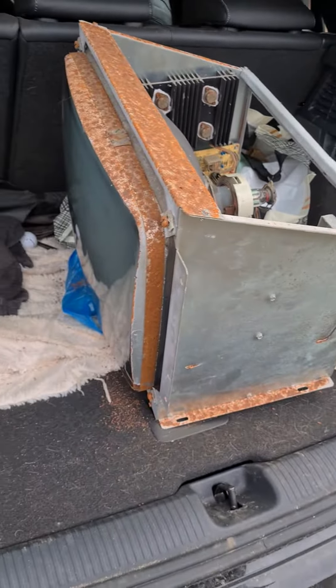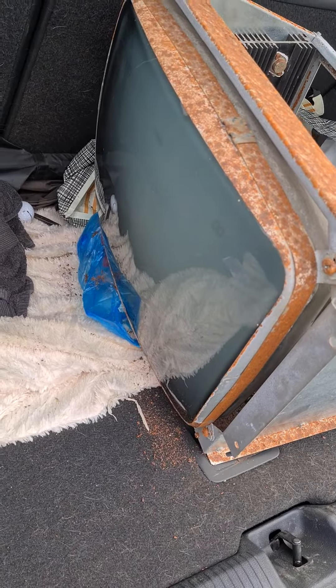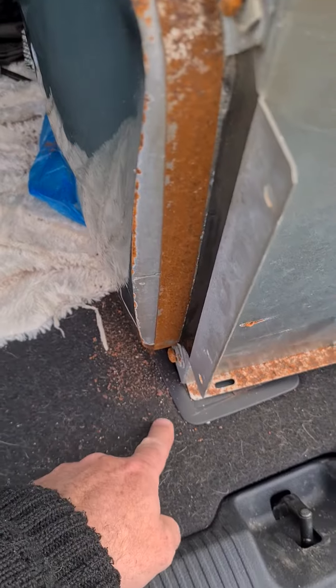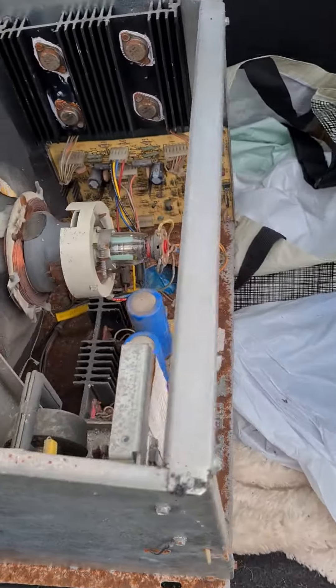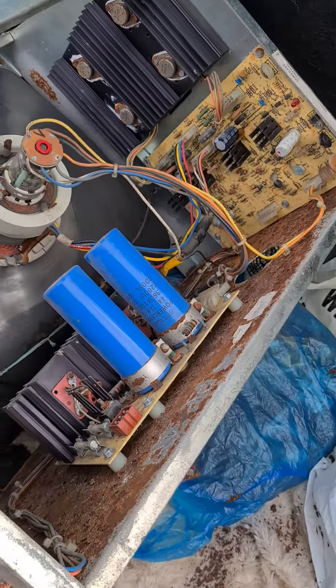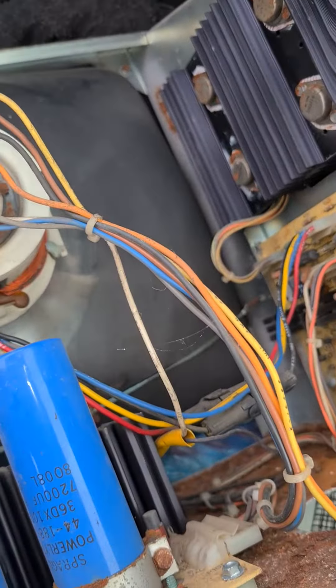I must be a glutton for punishment. This is the monitor out of the Asteroids cabinet I bought, and as you can see it is very rusty. I'm taking this video as a reference so I know how it all goes back together.